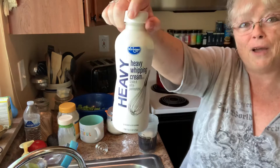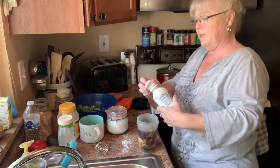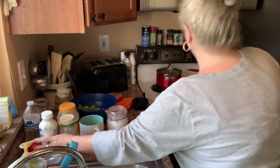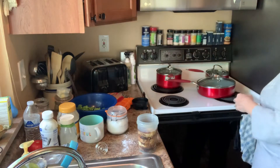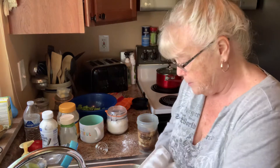And heavy whipping cream, y'all. How much? Oh, however much you want — quite a bit. All right, and we need some ice because it's called iced coffee. So let's get some ice right here.